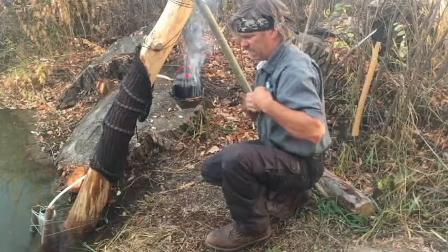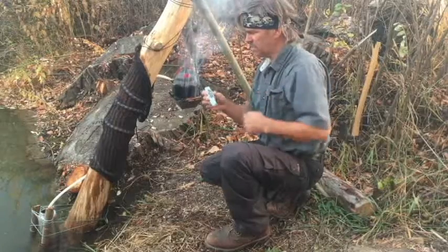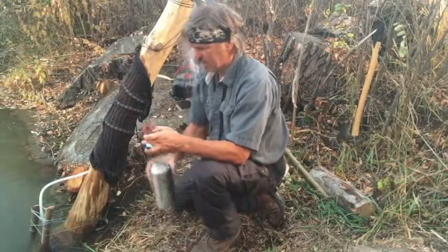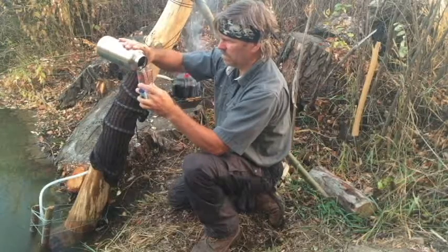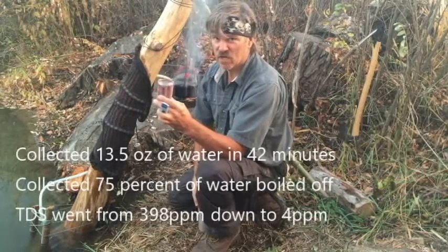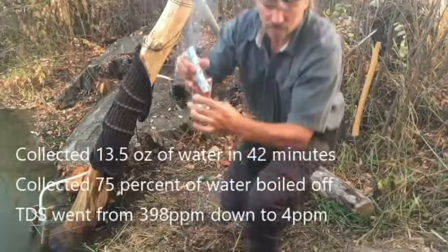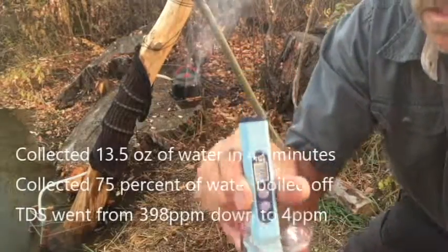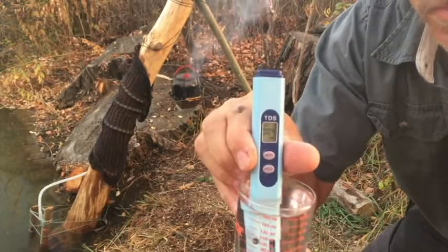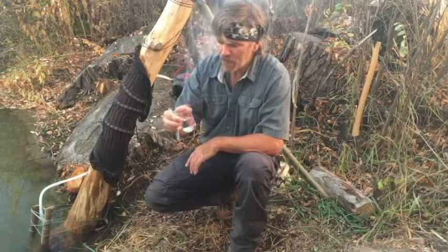So I'll stop that at 42 minutes. After thoroughly washing my TDS meter, let's pour this out, see how much we got, measure it, and let's have a drink. We're well over a cup, and you can see we are at four parts per million. That's much better than expected — bottled water is two. Let's have a taste. It's really good.